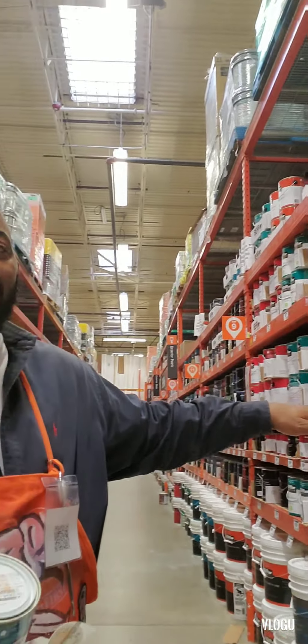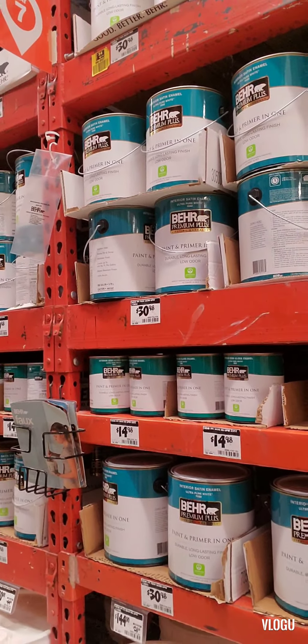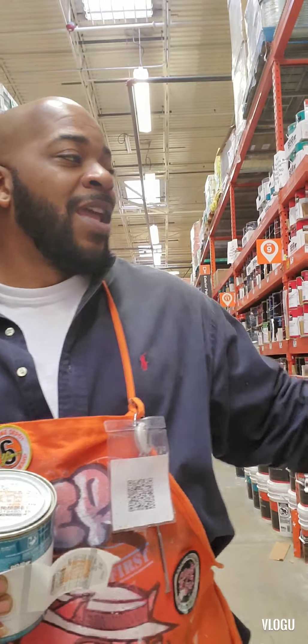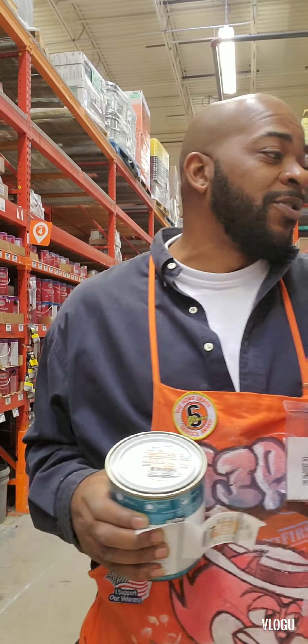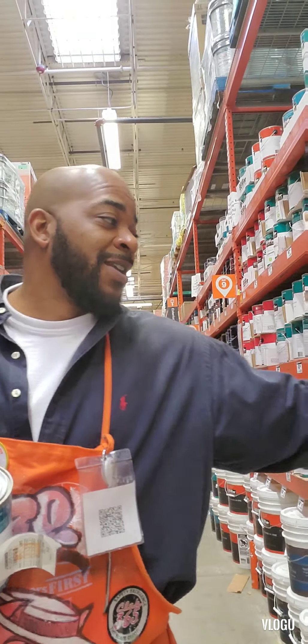It also varies through sheens. You have your flat sheen, you have a satin, and then you also have a semi-gloss finish. The only difference between these is that the sheen determines how shiny your paint is once it's dry. Every one of them has a different base, but they're capable of putting whatever color you want in whatever base.